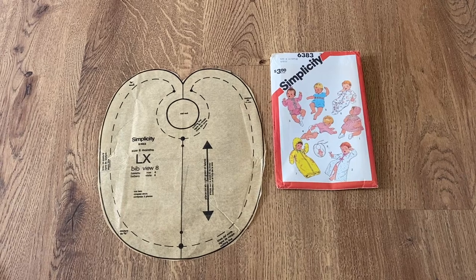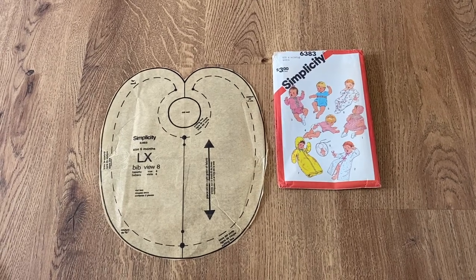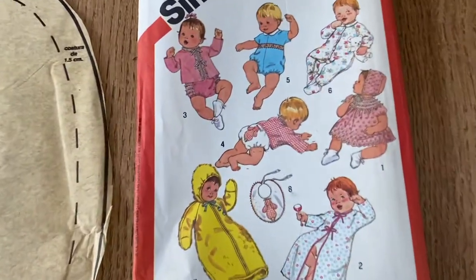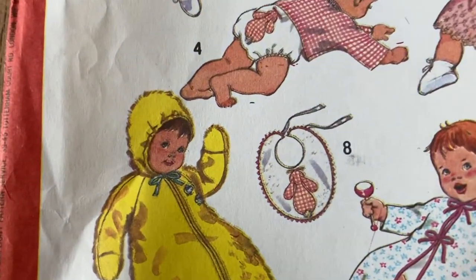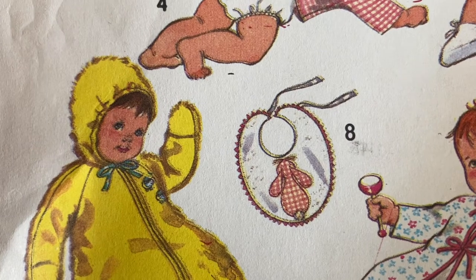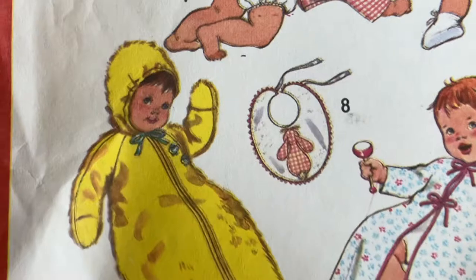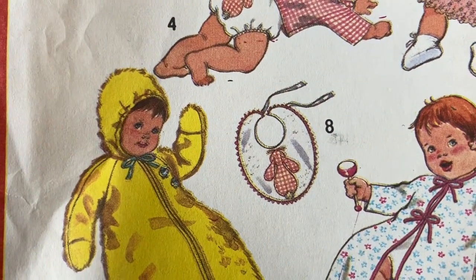As you can see, this is the pattern I'm going to be using. This is from 1980 and I have the exact same pattern also from the 1970s. We're going to be making the bib which is for a size six month old, right here number eight. It's going to be modified though — I won't be using the ribbons, instead I'm going to add snaps.